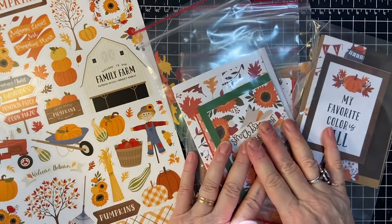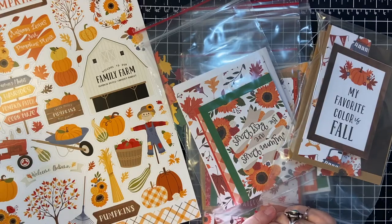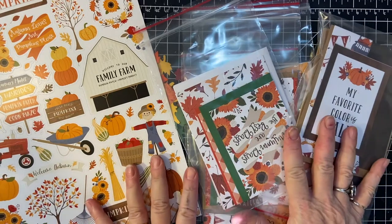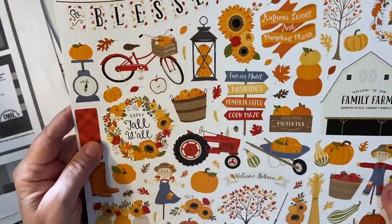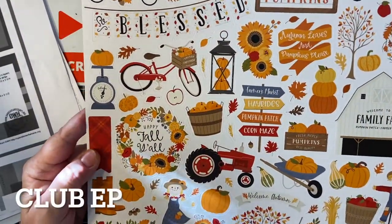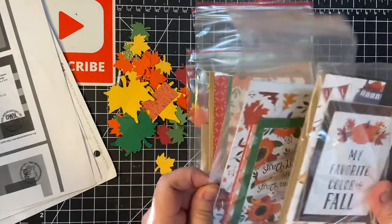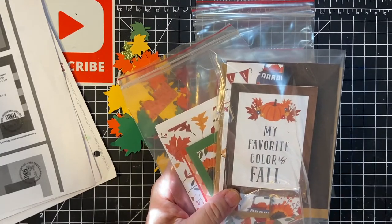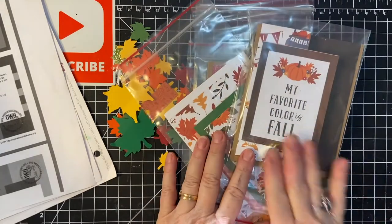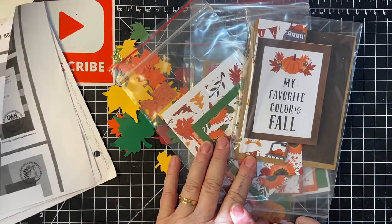Hello again my crafty friends. My Halloween crafting is over for this year and it's time to create some more fall cards. I'm going to be using my kit from Club Echo Park called Fall Market. I'll be assembling all five cards on camera but sped up with a voiceover. If you have any questions please don't hesitate to leave a comment. Let's get started.